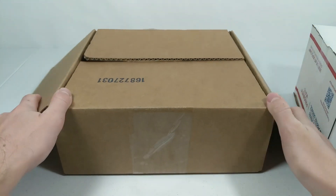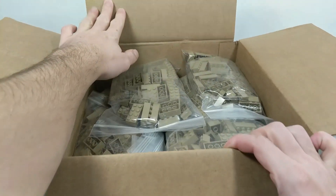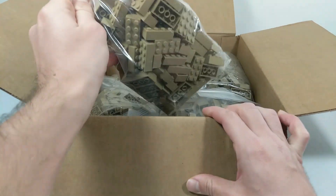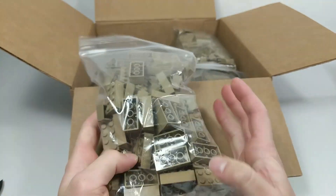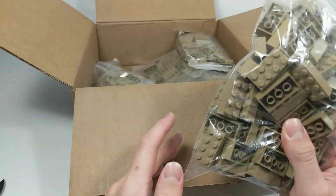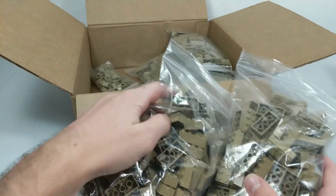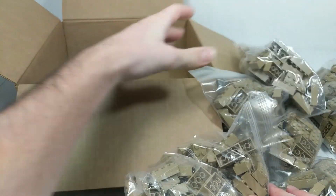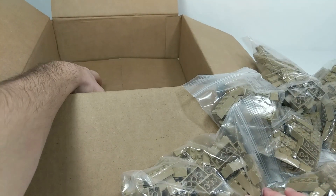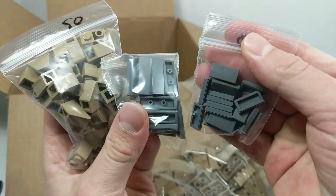This first package is from Bricklink, a store I've bought from a few times - in fact this is where I get most of my dark tan brick because they have about 3,000 dark tan 2x4 bricks and I'm going to need a lot before this MOC is finished. This is like 300, maybe 500 - definitely not going to be close to how much I need but it should get me pretty far. I also got some dark bluish gray tiles and some dark tan inverted slopes.